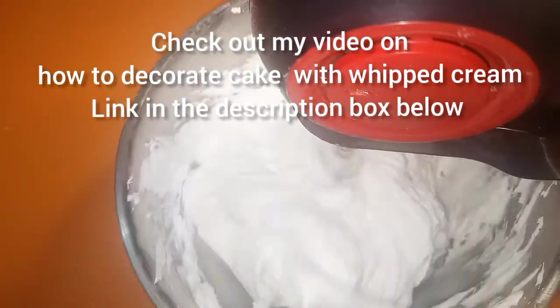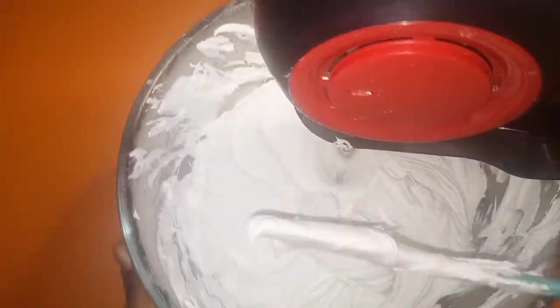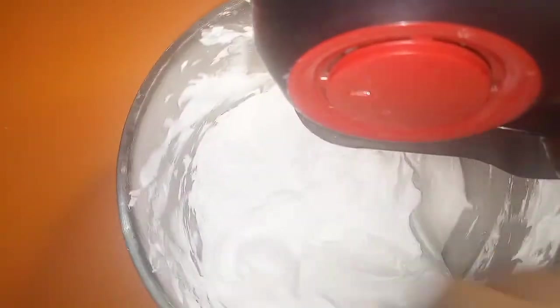You can see the whipping is already setting. Now, before you add the gelatin — when you add gelatin to anything cold, it can become lumpy or set immediately, so you have to be really fast. As you can see, this is already stabilized whipped cream, but adding gelatin is for extra measure, especially when the cake will be outdoors for a while. You know those cakes they call crying cakes or ice cream cakes that literally start melting — we don't want that. You can see me adding the gelatin — you have to add it really quickly, not in batches.